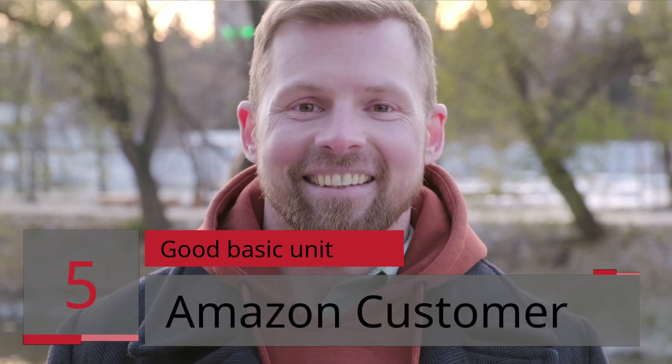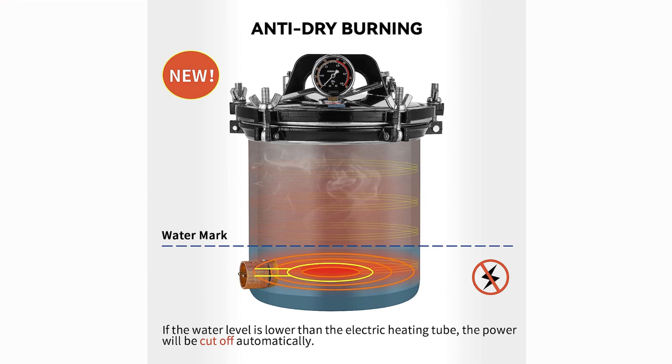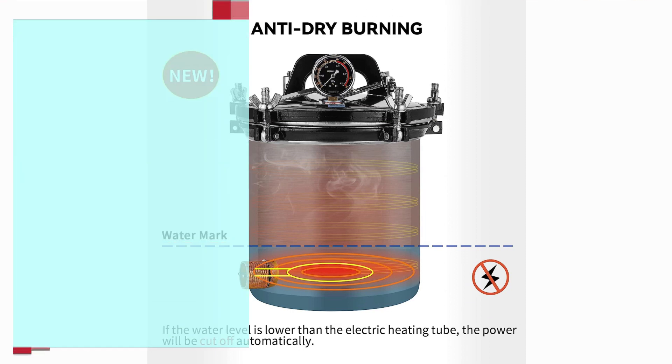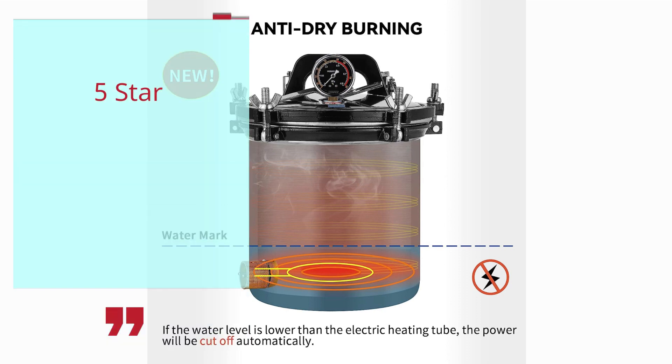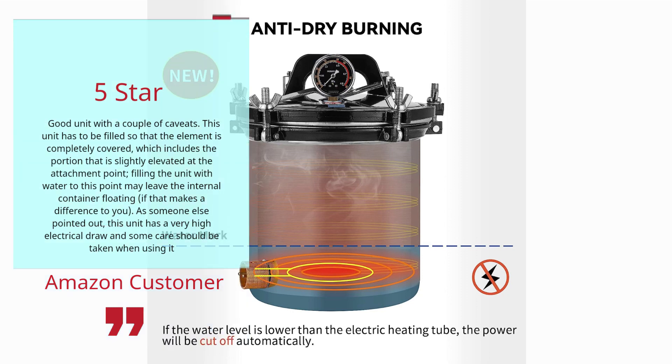Review 5: 'Good Basic Unit' — Amazon Customer, 5 Stars. Good unit with a couple of caveats. This unit has to be filled so that the element is completely covered, which includes the portion that is slightly elevated at the attachment point. Filling the unit with water to this point may leave the internal container floating, if that makes a difference to you. As someone else pointed out, this unit has a very high electrical draw, and some care should be taken when using it.